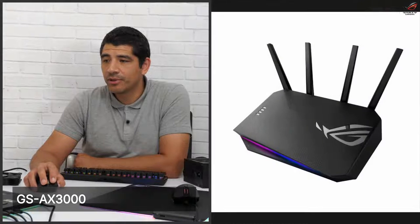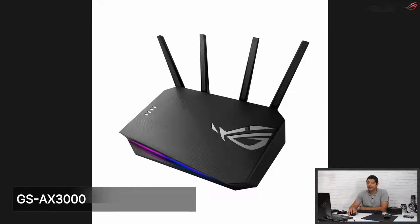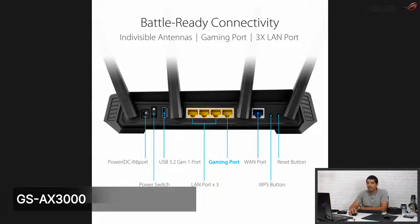The first router is the AX3000 — a 2x2 unit supporting Wi-Fi 6 on both 2.4 GHz and 5 GHz bands. It has a clean design with some RGB lighting and antennas. On the back there's a USB 3 port, four LAN ports including a dedicated gaming port, a WAN port, a reset button, and a power button. The dedicated gaming port is a great feature — if you plug your hardline gaming system or console directly into that port, it automatically prioritizes that device over all others on the network. You don't need to configure anything; it defaults to prioritizing that port for network access across all connected devices.